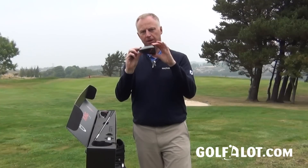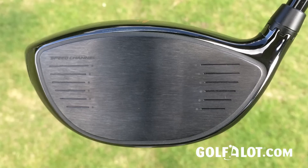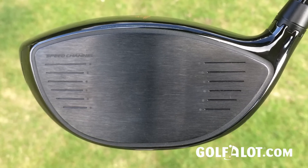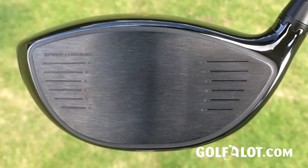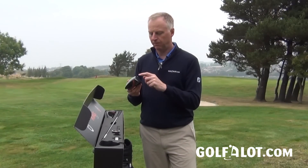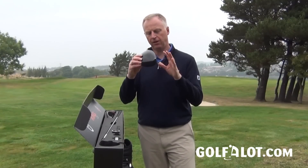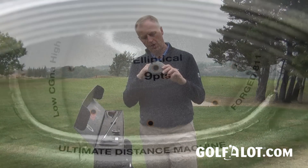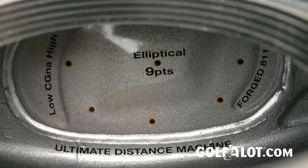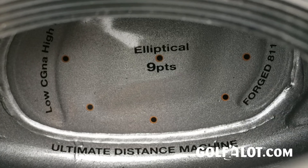Cobra say this is the first time they've been able to get the CG on that line, and that's where this weight comes in — it doesn't actually feel particularly heavy. The face is made from forged 811 titanium, which is lighter than normal titanium. It features the same e9 technology Cobra have used before: imagine a 3x3 grid of nine dots — they want ball speed on the outer points to match the center. There's a slightly thicker section in the middle and thinner towards the edges, so off-center hits maintain ball speed and keep you that extra distance.